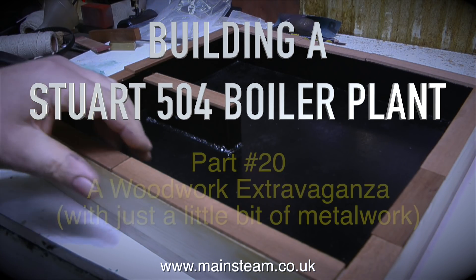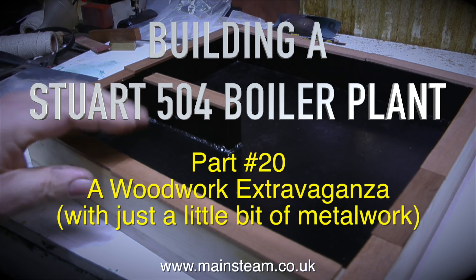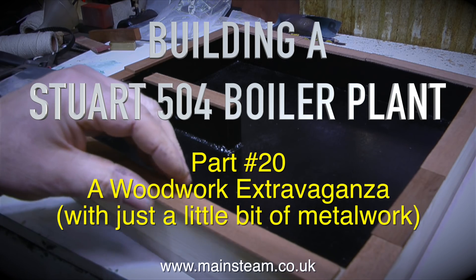Building a Stuart 504 boiler plant, part 20 — a woodwork extravaganza with just a little bit of metalwork.